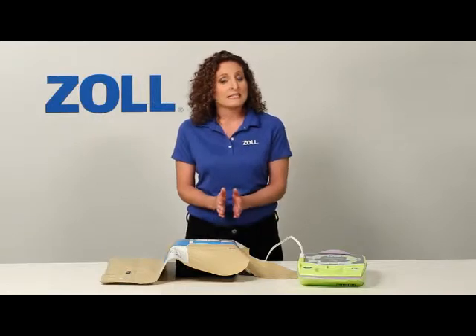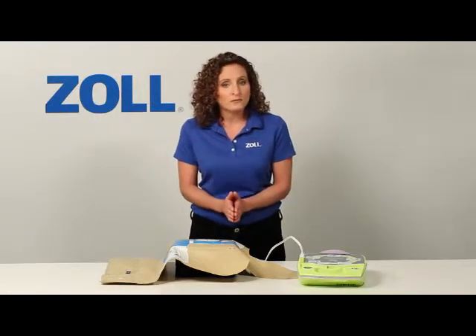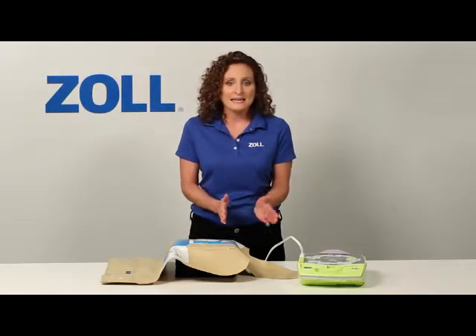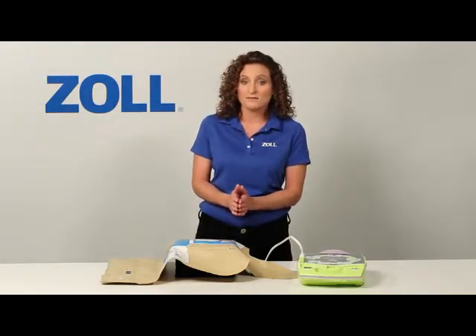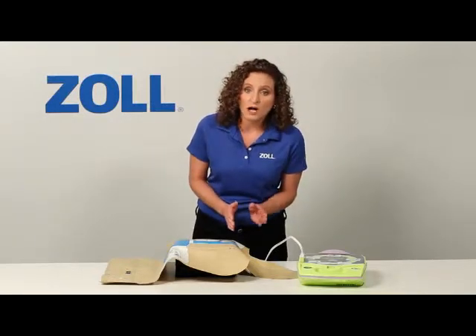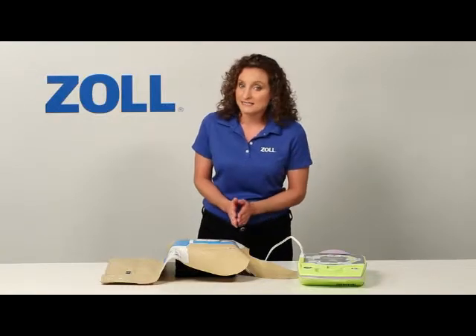As you can see, purchasing the AED Plus gives you real CPR help. It has the lowest total cost of ownership, and it helps in every rescue, not just half the time when a shock is advised. Your rescuers deserve all the help they can get in every rescue. And that's why they need the AED Plus.